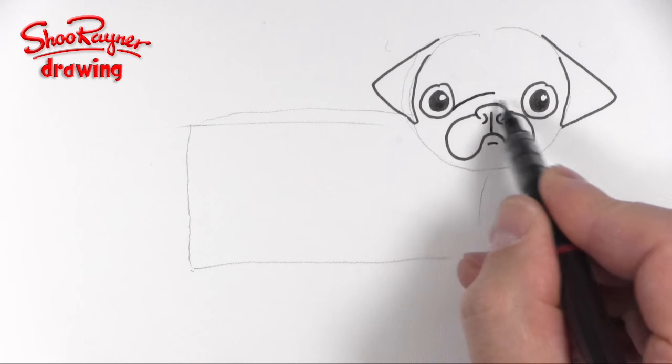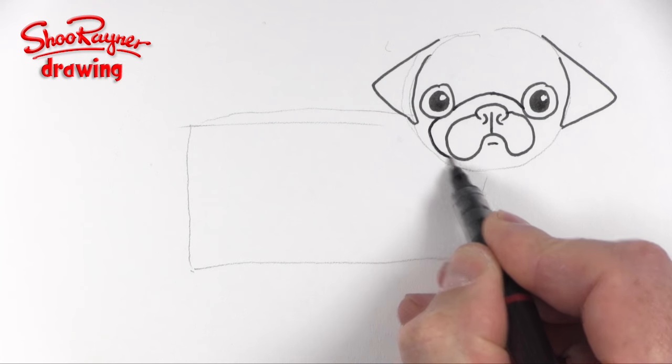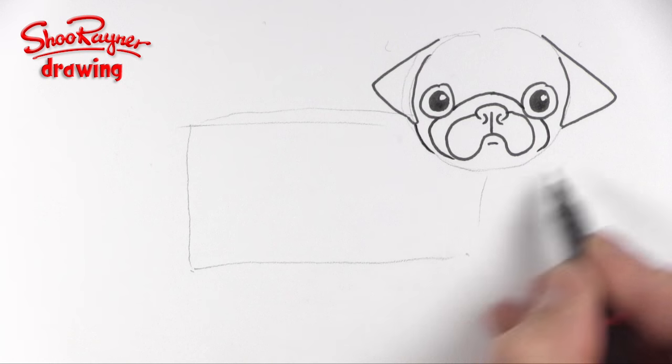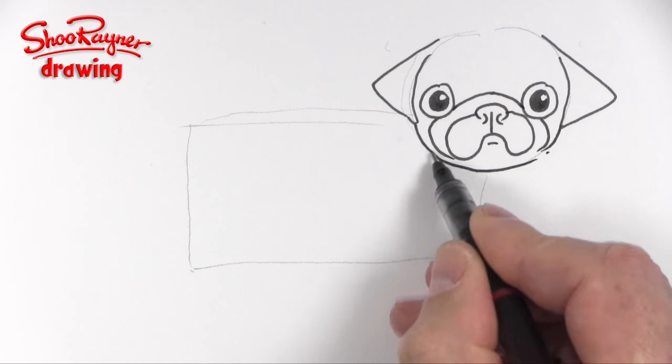Then we need a fold coming into the eyes above like that, and that will kind of come around there too, and then this also wants to join up underneath like that.